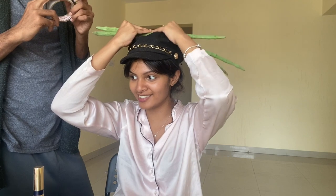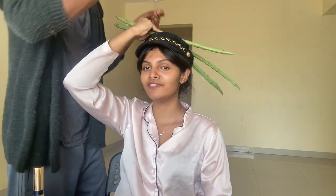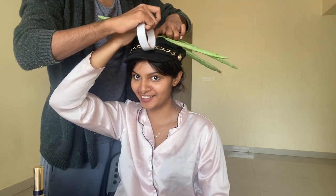Why did she have a bunch of vegetables on her head in the first place? Who the f*** designed her look? Fashion, guys. This is what fashion has become.